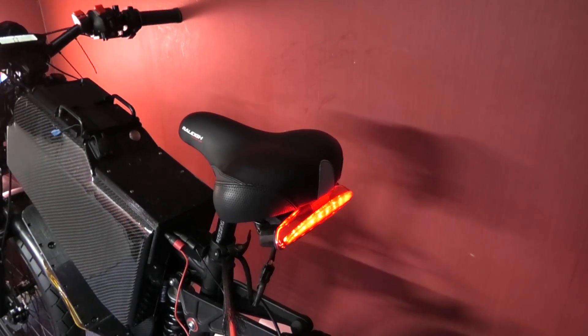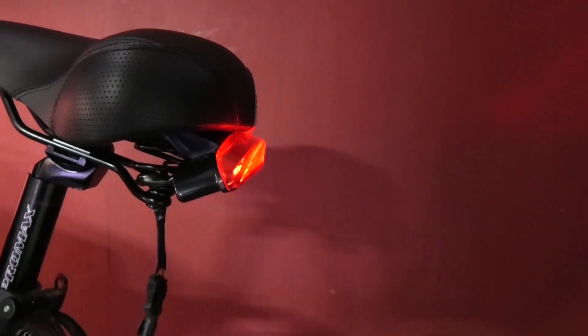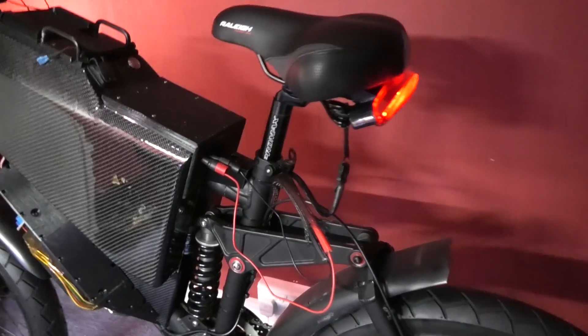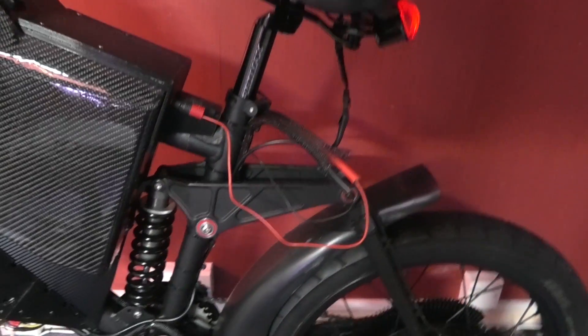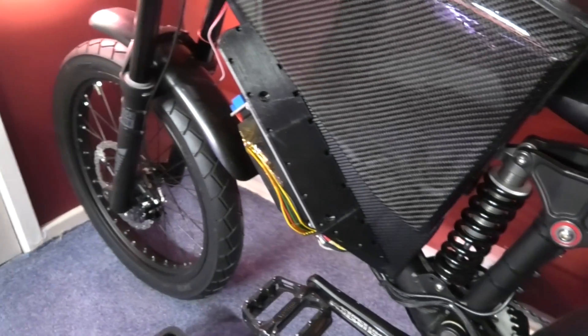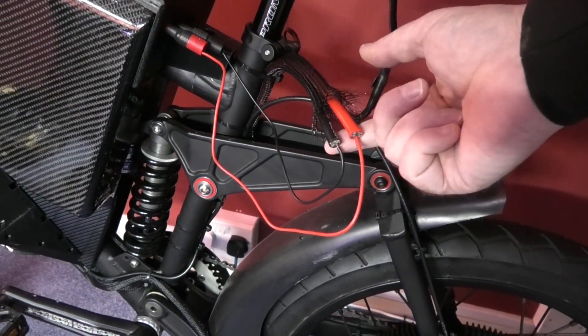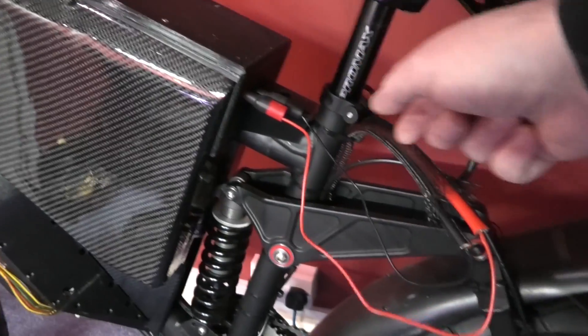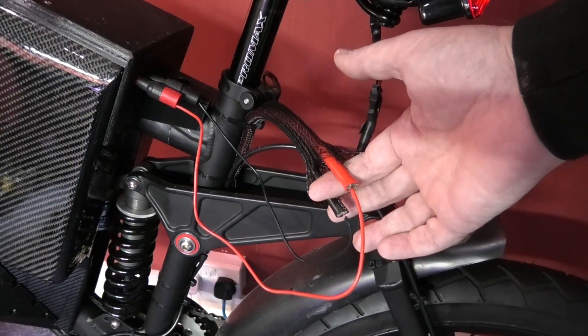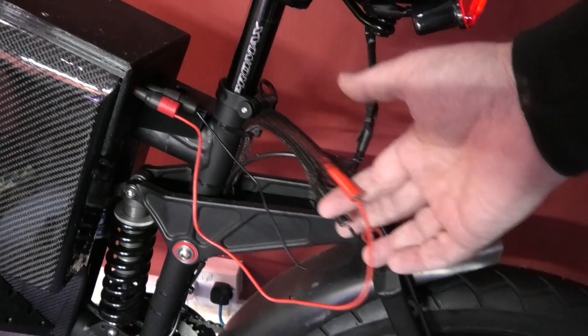Anyway, that's fitted. Like I say, it's only there temporarily. It doesn't look straight but it is, believe it or not, because of the beam. The only thing I need to do now is put the connectors on here. I'll put the belly pan back on. I'm using AS150 anti-spark 150 amp connectors on here, which are already on this side. That's all I'm going to be using - that's all I need.